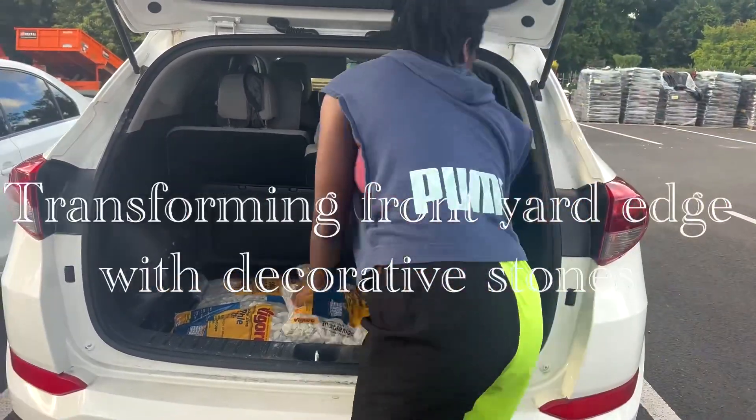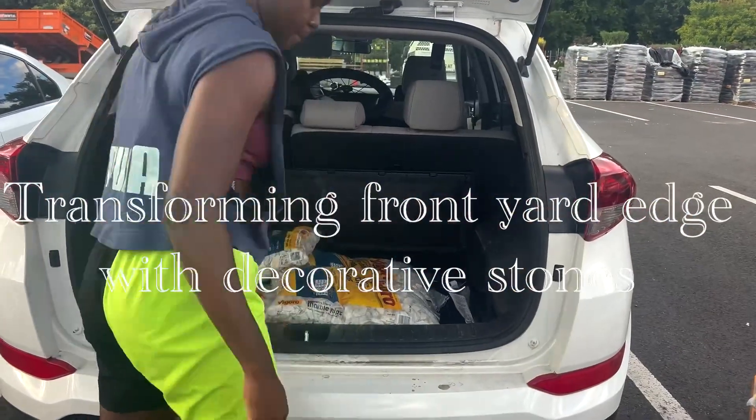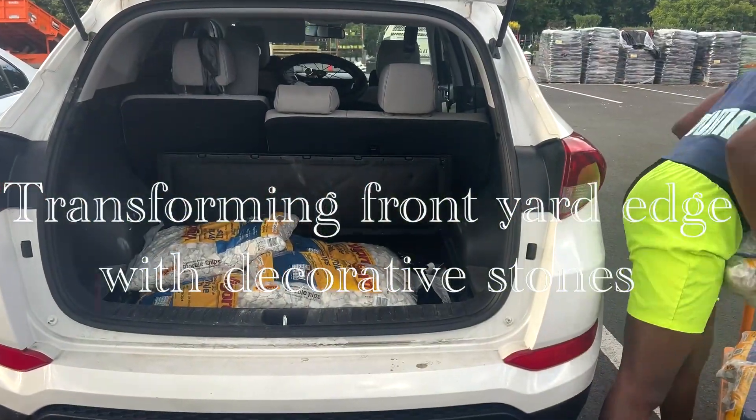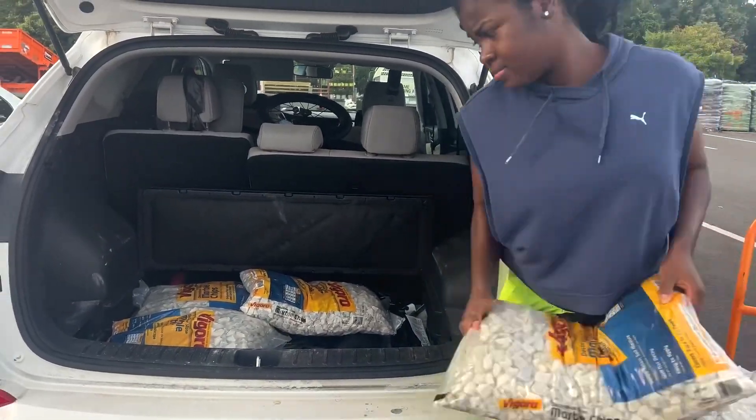Hello everybody, welcome to my channel. If you're new here, welcome to Life with Enno. For today's project, we decided to do a makeover of our front yard.